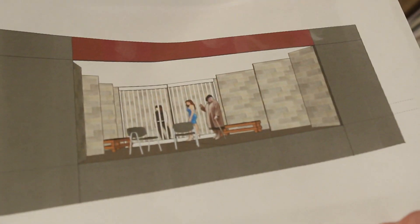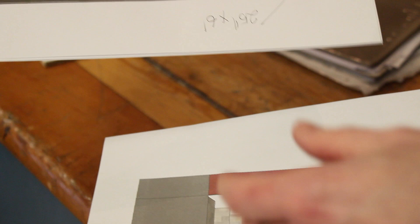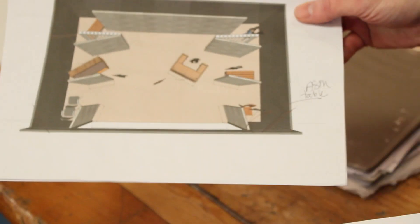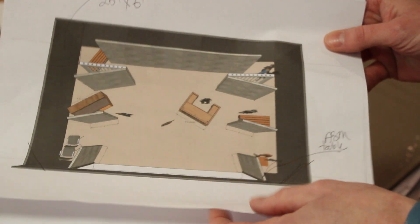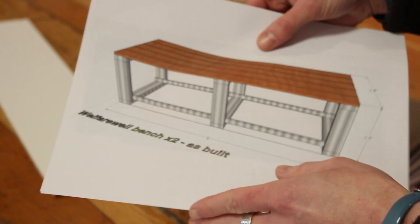The set we're building is not a warm and comfy set. It's a prison-like set, and that in itself has been a bit of a challenge because it's not that fun thing that our set crew gets to build. It's very plain, it's austere, there's no set decoration on it.